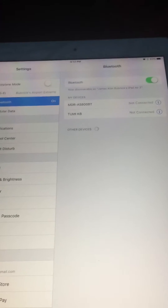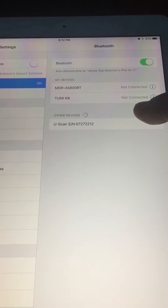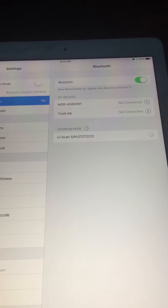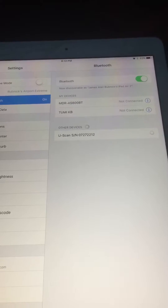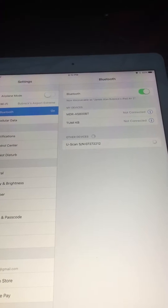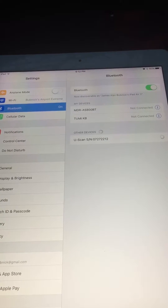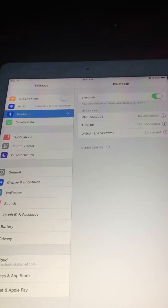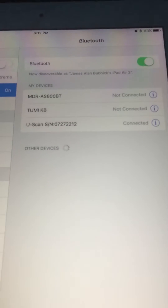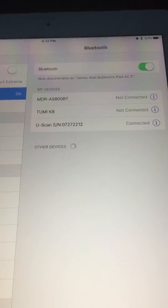Now I'm going to wait for it to register. The device showed up — here it is under other devices but it's not paired yet. I need to tap on it once. This first step is just to pair it with my iOS device. It's going to take a few seconds. Then after that I have to open it up with the Bosch Uscan software and then I can view it. It's connected — you can see it's under my devices. The Uscan shows up by the serial number.